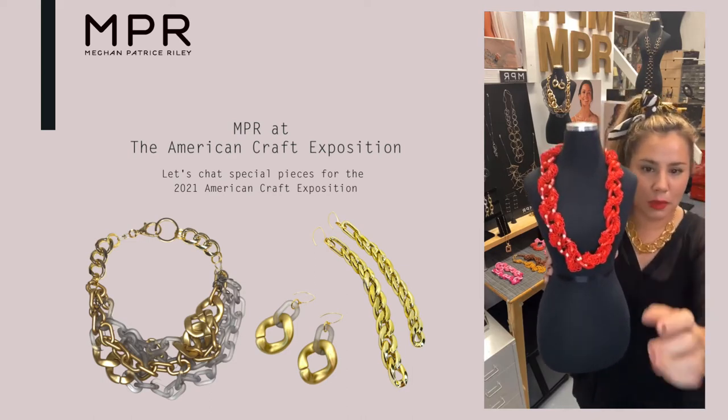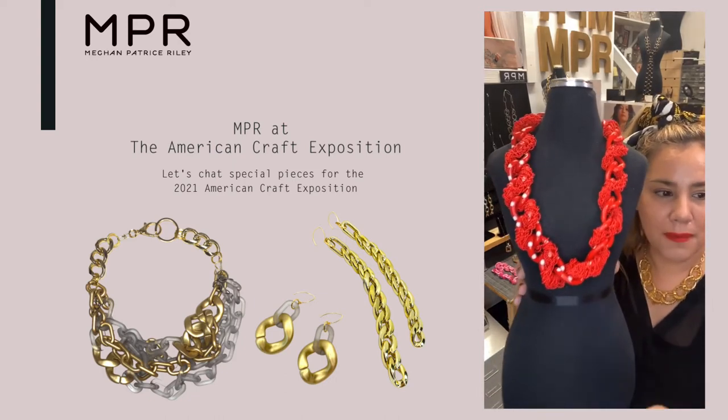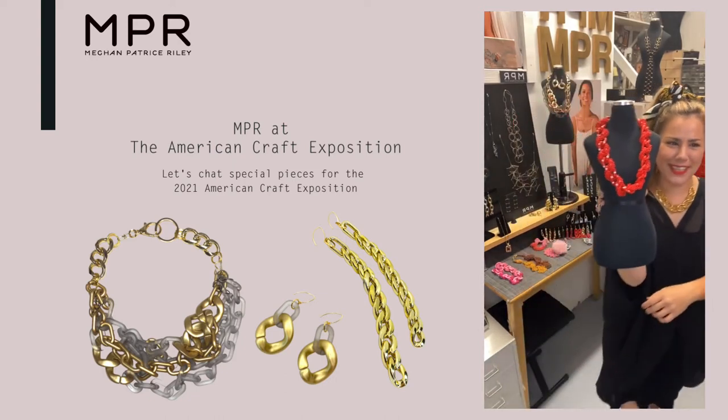If you're a metalsmith — a super nerdy metalsmith — you know what I'm talking about. We do granulation on the gold where we add little dots of gold and it becomes this aesthetic element. It's really beautiful.